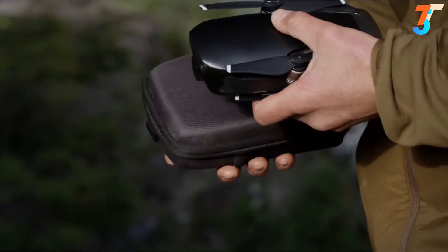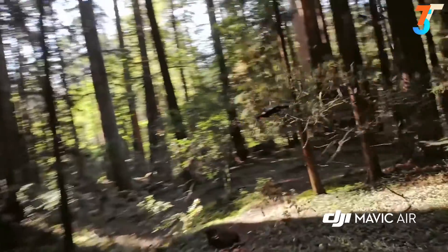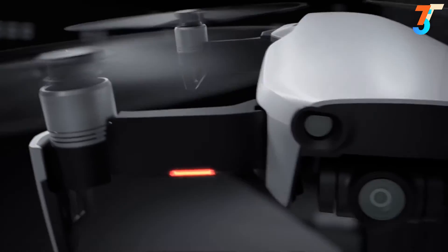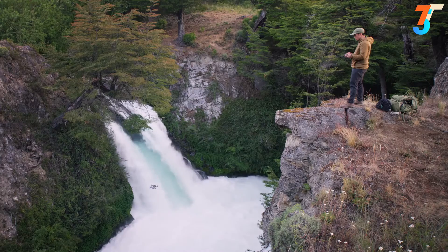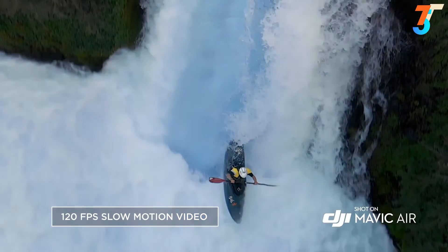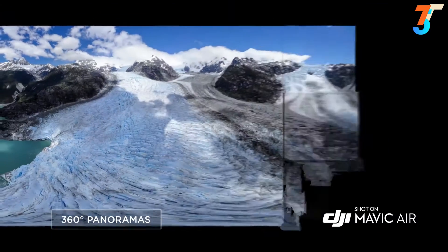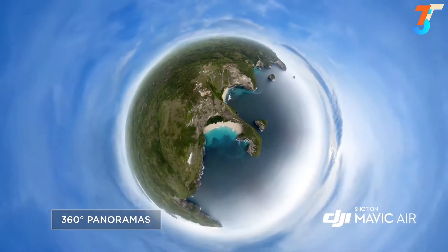It is incredibly compact so you can take it everywhere, and exceptionally light, making it nimble in the air without sacrificing stability. The Mavic Air's powerful camera is housed inside a compact 3-axis gimbal system and is the only drone of its size to have one. It captures slow motion in full HD at 120 frames per second and takes still photos at 12 megapixels. The new and improved panorama mode captures stunning 360-degree photos at the push of a button.